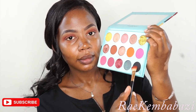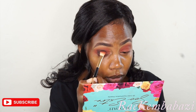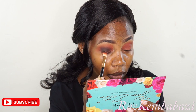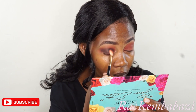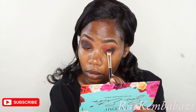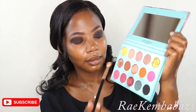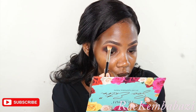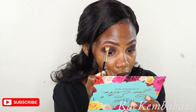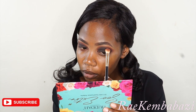Then I'm going in with this black color. I'm using the same brush and I'll apply that on my eyelid as well, but I'll make sure that I keep it below the brown color. So I've blended the two colors nicely. I'm just using a fluffy brush to continue blending the two colors so that I can achieve a perfect smokey eye.